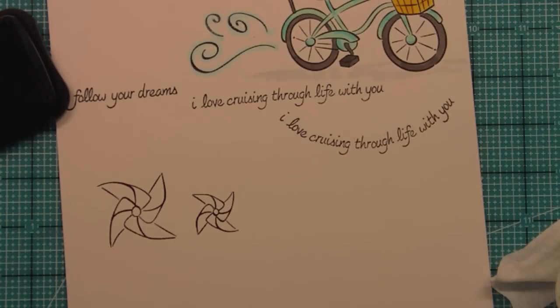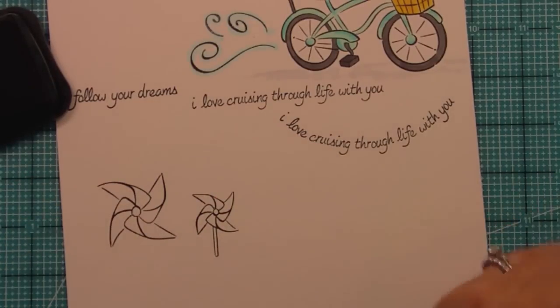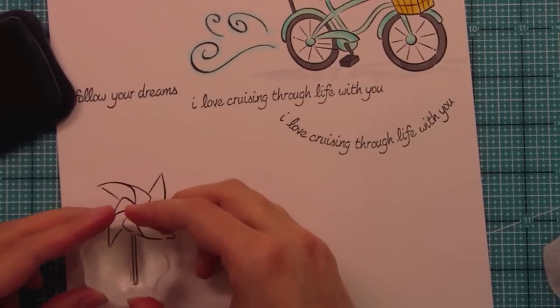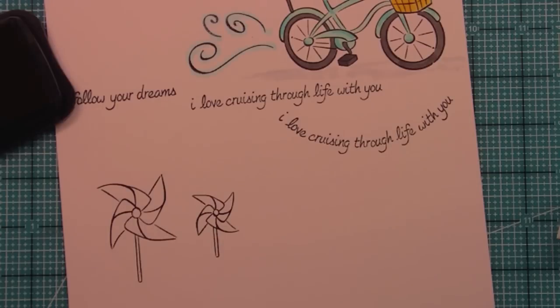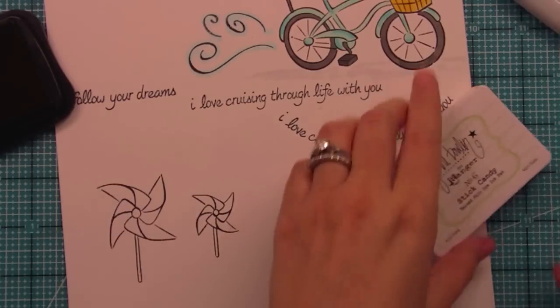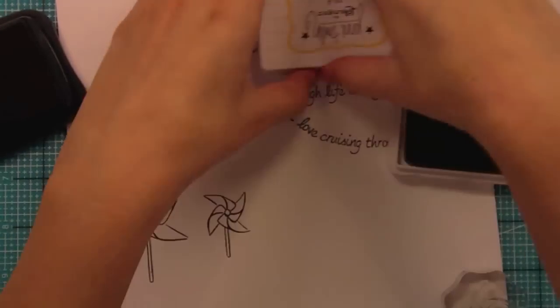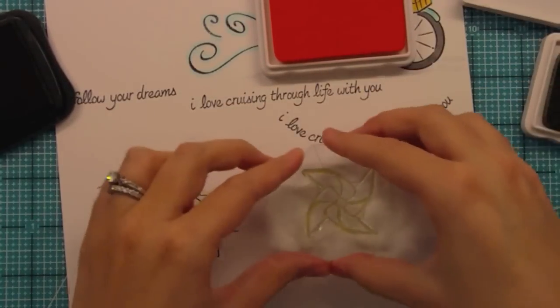I'm just going to clean these off real fast and stamp our sticks — I'm sure there's a better name, maybe 'handle' or something. There's the short one and then the longer one. Of course you could use the longer one on the smaller pinwheel or just switch them up — any way works and looks great. Something else I love about these pinwheels is creating pattern paper with them, which I think would just be beautiful. You could cover an entire sheet of 8.5 by 11 paper and cut it up for your cards.